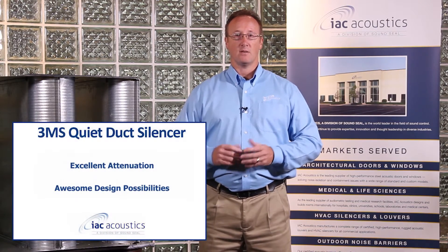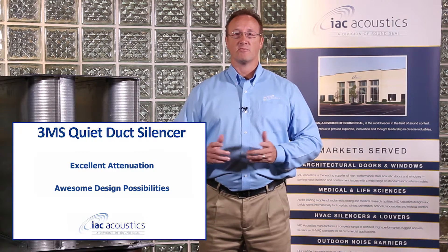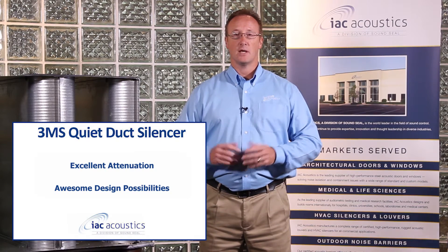As you see here to my right, this one is 30 inches wide by 30 inches tall, 36 inches long. Typically it's going to be known as our 3MS. This one provides excellent attenuation in the medium velocity and frequency ranges. The MS Silencer is very advantageous in that it provides awesome design flexibility suitable for many different types of applications based on the baffle geometry.